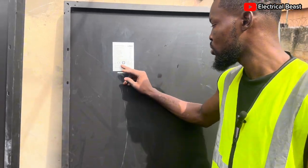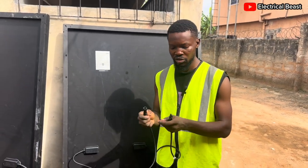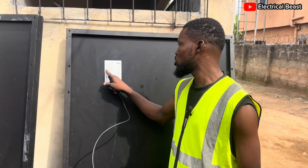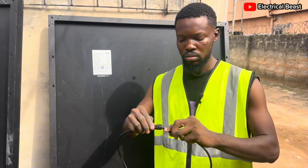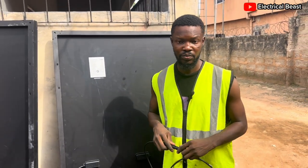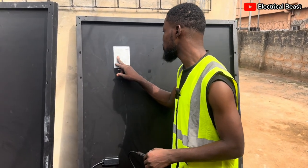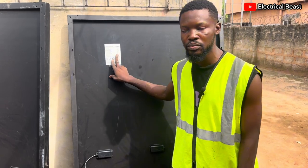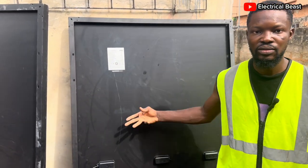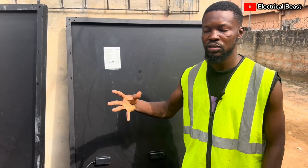Now let's look at the open circuit voltage. This panel is not connected to any load — it's an open circuit. When you measure the voltage across the positive and negative terminals, you get 49.4V. Then the short circuit current ISC: when you connect the terminals together, positive to negative, that's a short circuit, and you get 11.26A. This short circuit current helps determine the fuse rating in case you want to use a fuse to protect the solar panel. The VOC and ISC tolerance is plus or minus 3%, so you multiply 0.03 by the VOC or ISC to get the range of values.